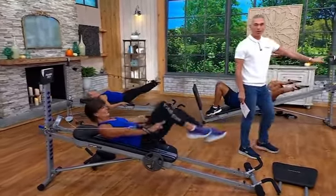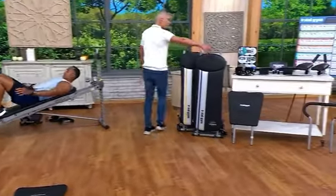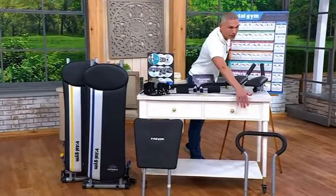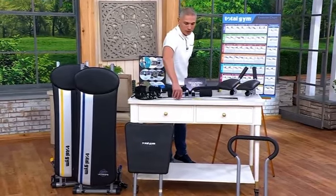Come on over here — I want to show you one more time what you're getting. Today is your day to get it. You're getting that XL stand, the wall chart, the Pilates bar, and the weight bar.